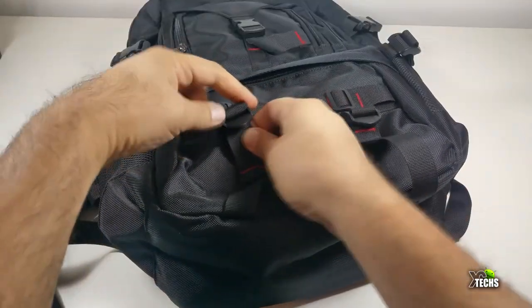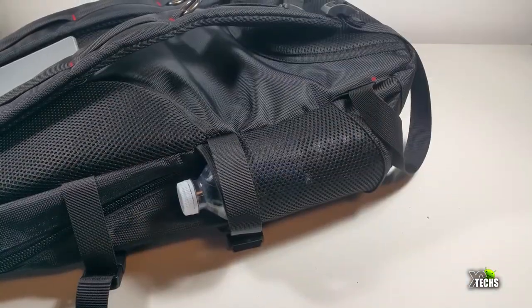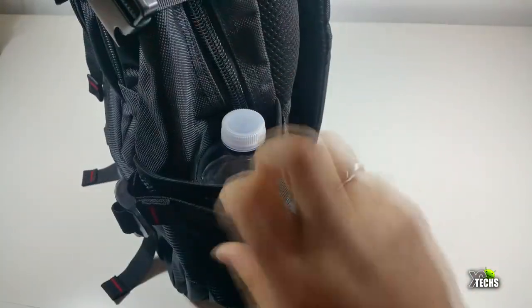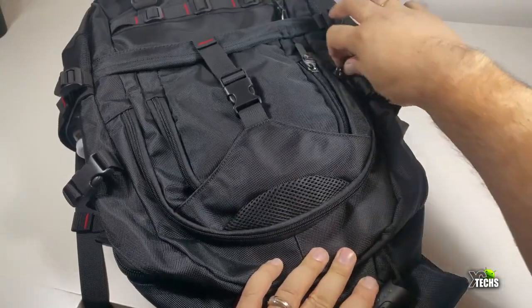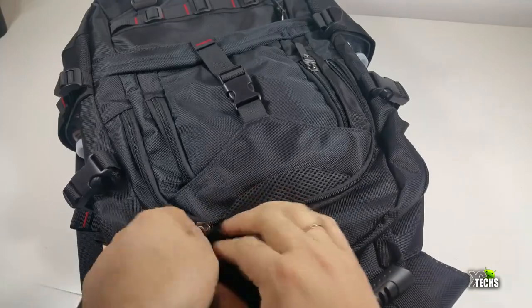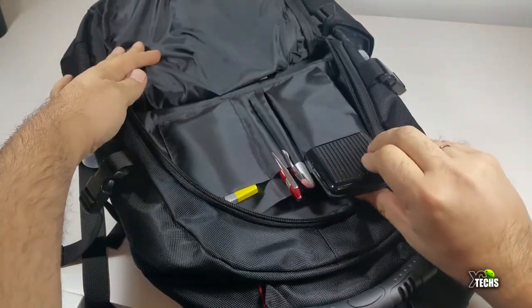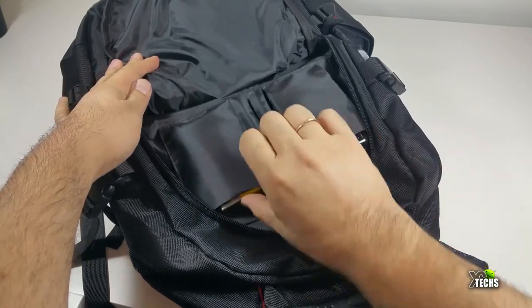There are little hookups in the front too if you want to hold something else. On each side it has a little holder so you can put your water bottle or hook up anything else. It has a little strap to make it tight. On top there's another zipper and this sleeve is a little bit bigger with a few spots for pens and other accessories.